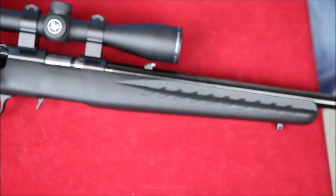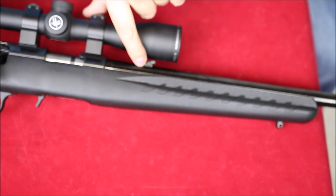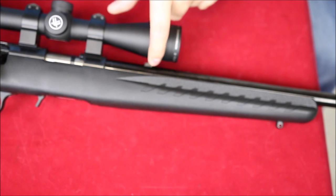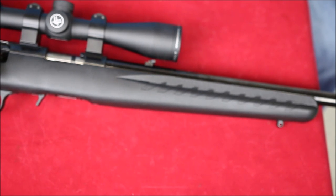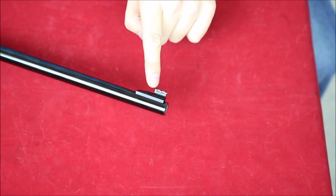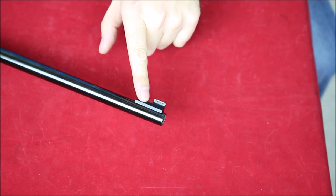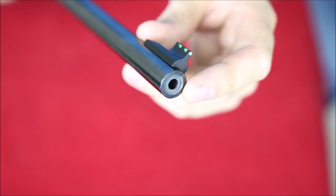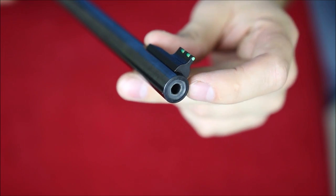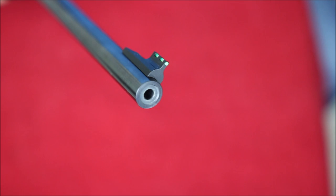A little further up — I wish I could show you this better, but I'm not going to remove this scope — we have a flip-up iron sight on the rear. It's quite far forward, so you've got a short sight radius. It's just a standard leaf sight. I really like this front sight though — it's got a fiber optic rod in there and it's well made and simple. The barrel itself uses an interesting target crown with a protected recessed area.